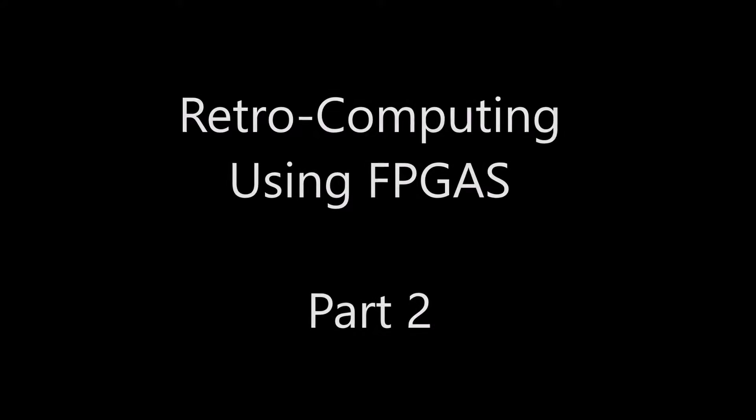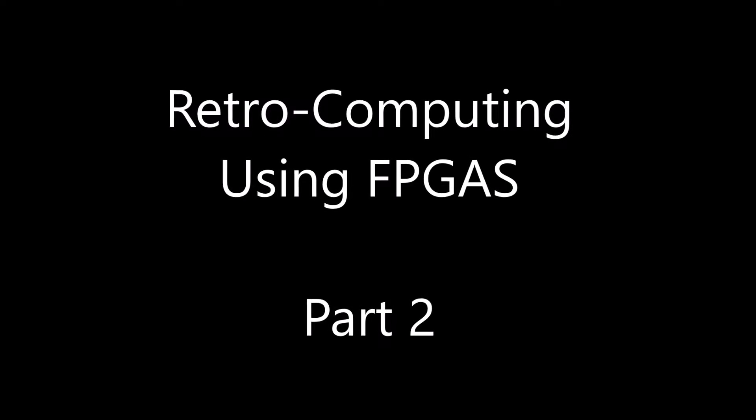Landboards presents Retrocomputing using FPGAs, Part 2. The board used is an Altera part — it's a Cyclone 2 EP2C5 mini development board.